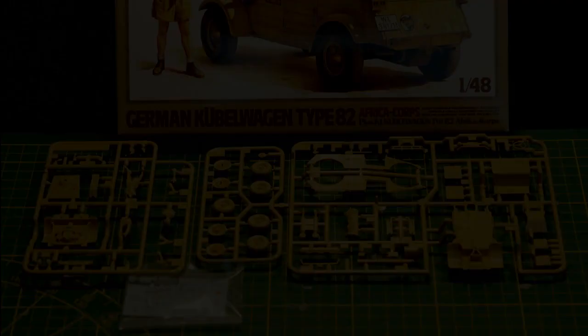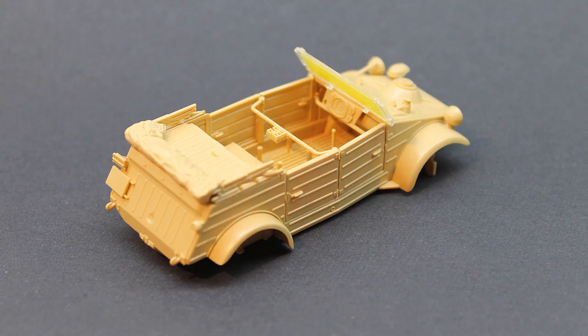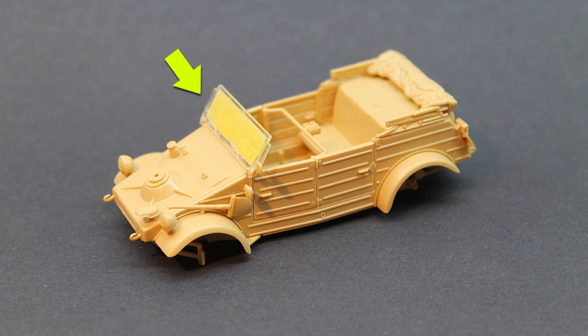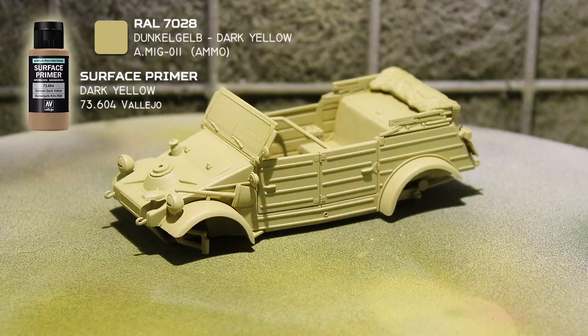I will make a small vignette to present the North African plane, and to make things a bit more interesting I will also add a small Kübelwagen. This small kit from Tamiya has great fit and is easy to build. I masked off the windscreen on both sides, added a primer, and gave the whole vehicle a coat of dark yellow from Ammo.